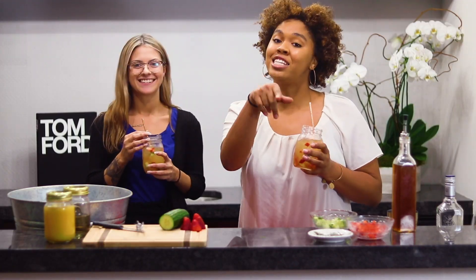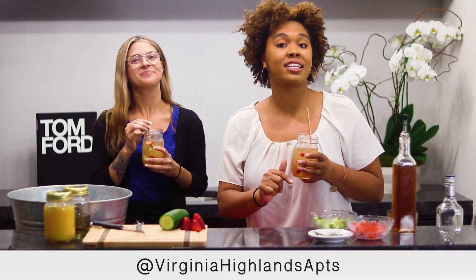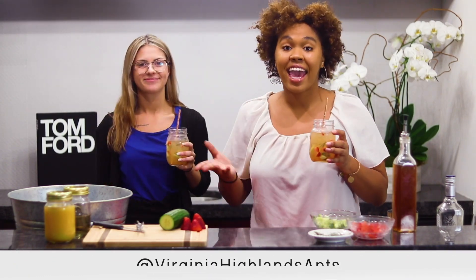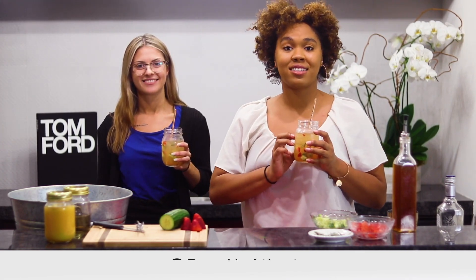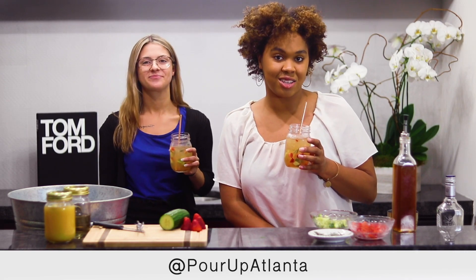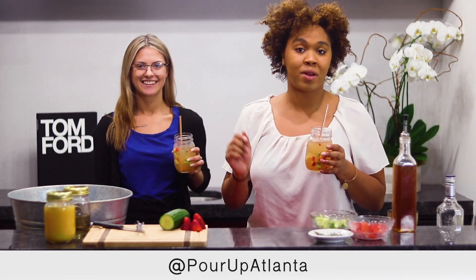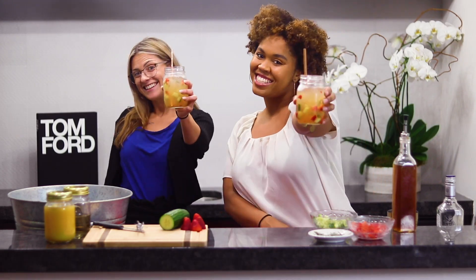That's our tutorial. Be sure to follow Virginia Highlands Apartment on Instagram at Virginia Highlands APTS. And if you do make this cocktail, please be sure to post it and tag us at Pour Up Atlanta on Instagram. Don't forget to follow us on Instagram and all other platforms at Pour Up Atlanta. Cheers!